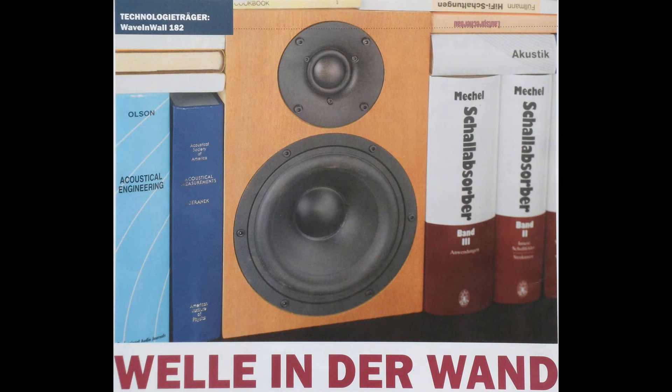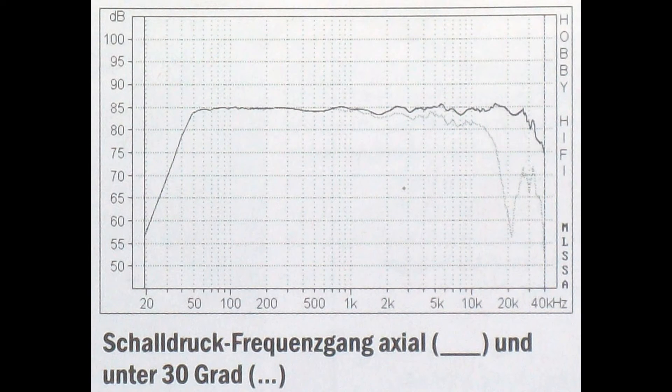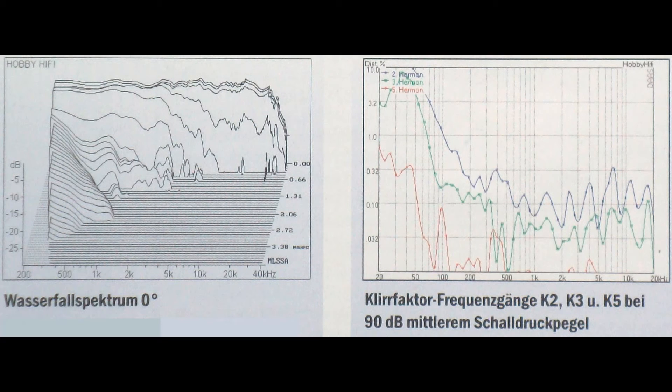Number 5: WaveInWall 182 from HobbyHifi, issue 6, 2013. It has a WaveCore 30 mm soft dome tweeter and a WaveCore 6.5 inch paper midwoofer in a high-pass filtered closed box. It covers a frequency range from 42 Hz to 30 kHz. Special about this speaker is that it's designed to be totally surrounded by books or similar items, creating a flat surface. Integrating it into a wall without any edges would also be appropriate — it won't sound good outside that kind of environment. Its price starts at about 296 euros, but it sounds like 3000 euros.